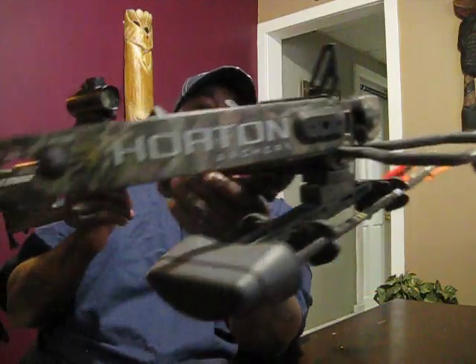This is the same crossbow that Daryl Dixon carries in The Walking Dead. This crossbow is lightweight and shorter — the 150 refers to the draw weight. This crossbow is only about a $250 crossbow, but it's lightweight and it's short. Let me go through the features from beginning to end.